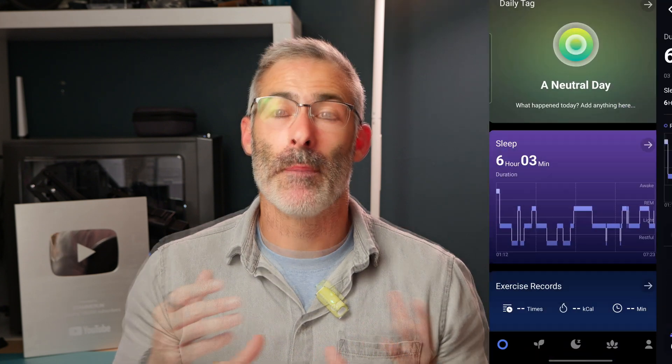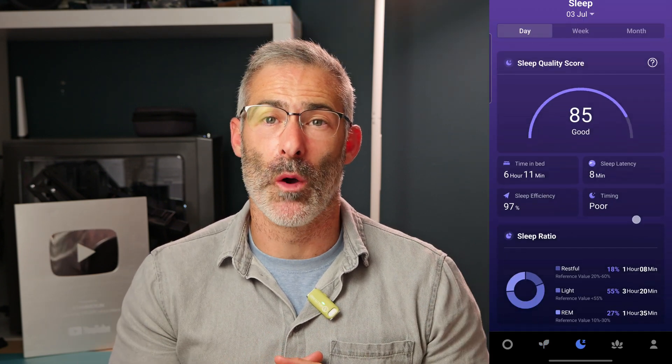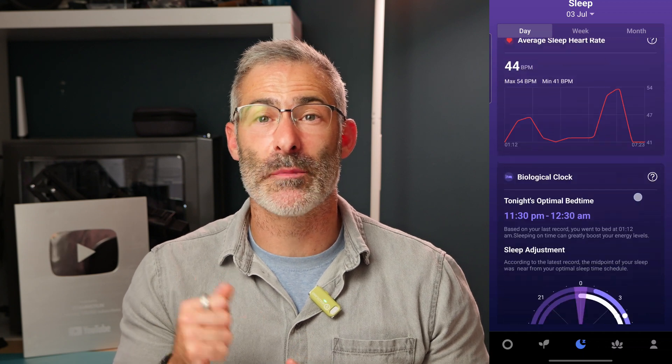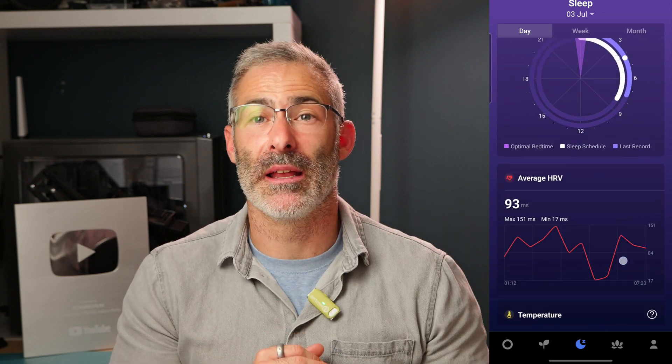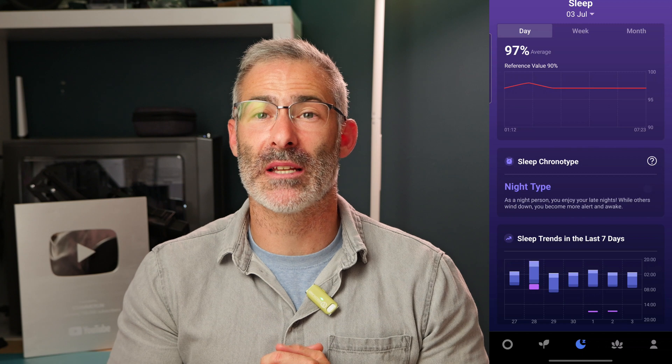Sleep is one of the most important things you can track, and I really look at the sleep data for things like recovery and overall health. I'm really pleased to say that the Nova R, when compared to the Garmin Fenix 7, does an absolutely brilliant job recording the data to the app. Measuring the length of sleep is a really important feature to have at a glance. The Nova R is exceptional here — the data compared to the Garmin Fenix 7 on roughly when I went to sleep is accurate to about a minute.